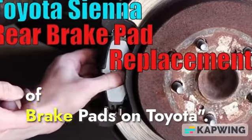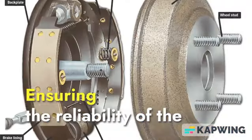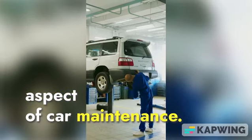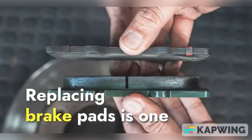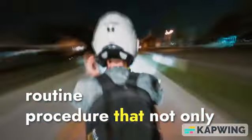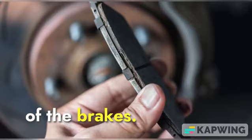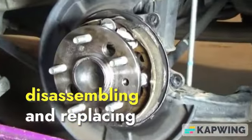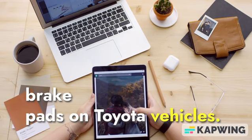Disassembly and Replacement of Brake Pads on Toyota. Ensuring the reliability of the braking system is a crucial aspect of car maintenance. Replacing brake pads is one routine procedure that not only enhances driving safety but also extends the lifespan of the brakes. Let's go through the step-by-step process of disassembling and replacing brake pads on Toyota vehicles.